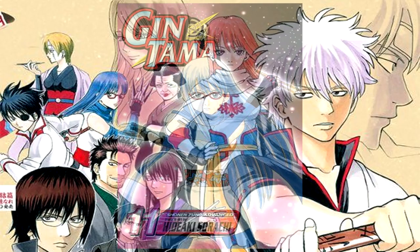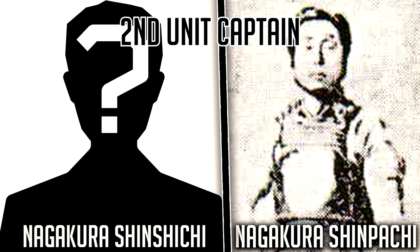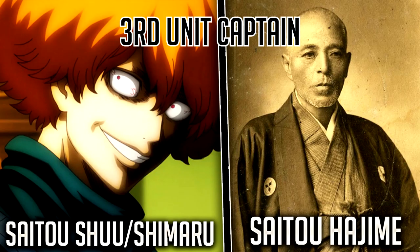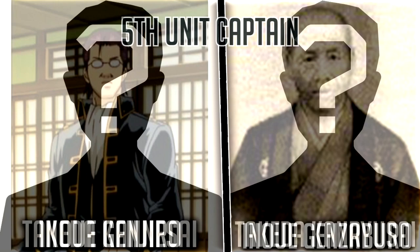The first captain of the Shinsengumi is Okita Sogo, based off of Okita Soji. Second unit captain Nakagura Shinshichi is based off of Nakagura Shampachi. Third unit captain Saito Shu, or Saito Shimura, is based off of Saito Hajime. Fourth unit captain Sugihara Chuji is based off of Matsubara Chuji. Fifth unit captain Takeda Kanesai is based off of Takeda Kanryusai.